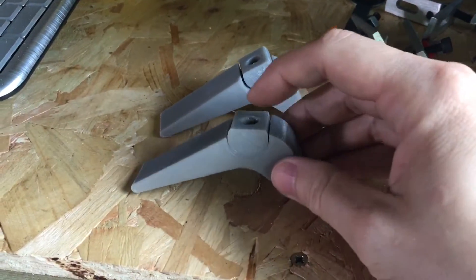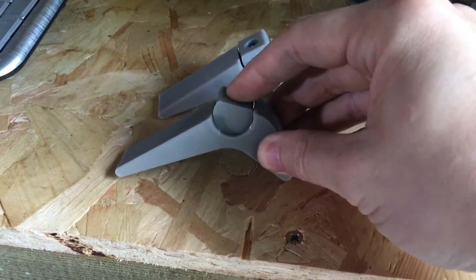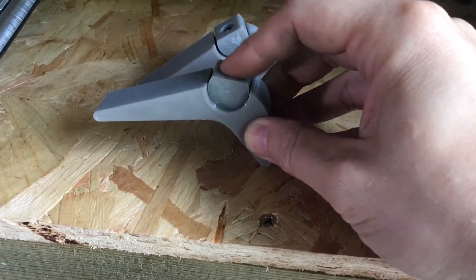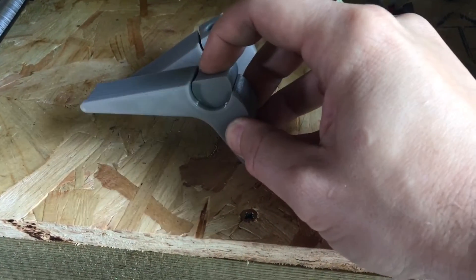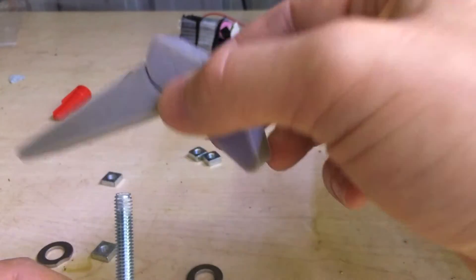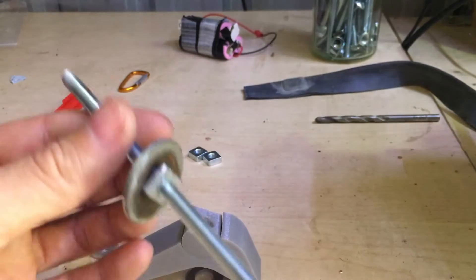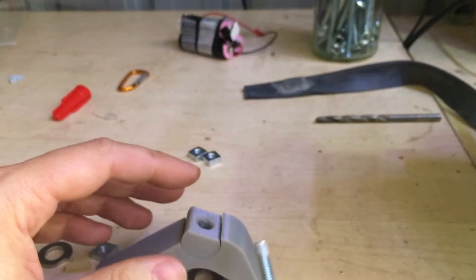I printed a couple off and you can see how they work — this piece here pivots within the clamp, so you can use it at any height with just one bolt. The way I'm going to hold it down to the table is with this threaded rod, because I haven't got a bolt the right length, so I can cut it to the size that I need.